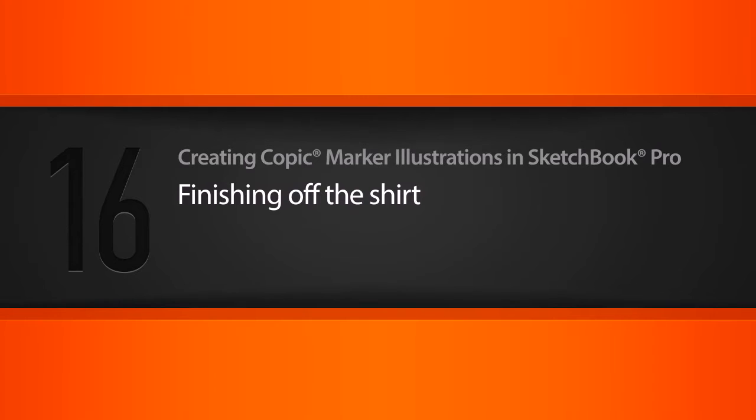In this lesson we'll work to finish off our character's shirt by adding in some fine details and reinforcing some values.